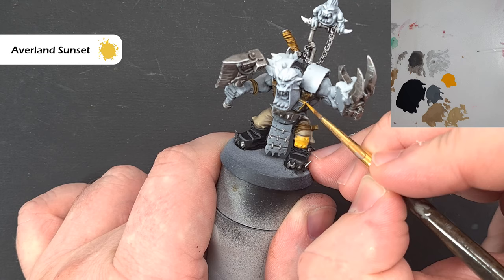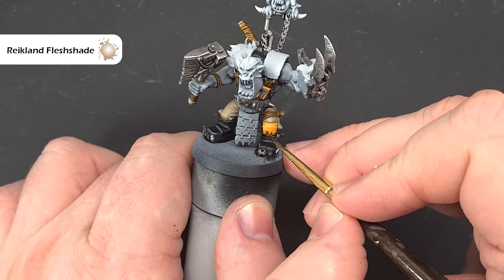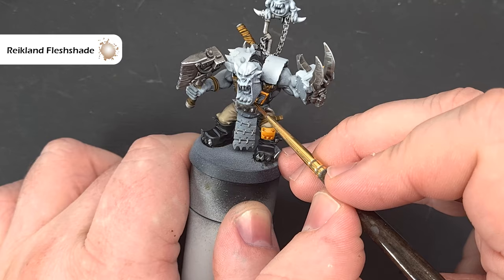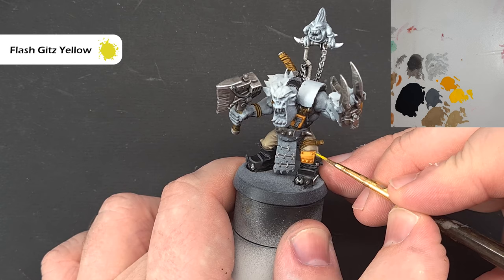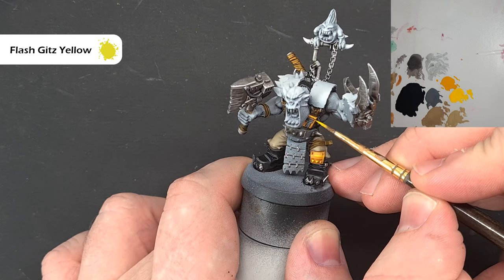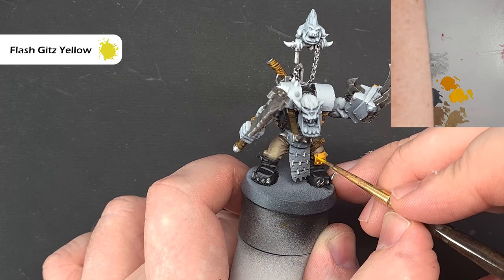When the yellow is dry, take some Reikland Fleshshade and use it to shade around some of those bolts. Let it dry, then go back and tidy it up with Averland Sunset. I want to highlight this yellow to be fairly bright, so the color I'm going to use is Flash Gitz Yellow — you can see the difference between the two yellows on the palette, and the nice bright light it gives on the model. Work around all the yellow accent color and make sure any iconography gets done with this yellow as well.